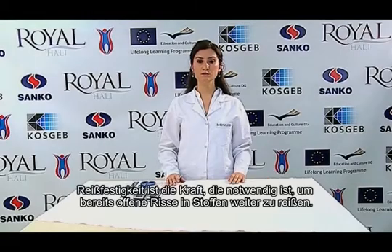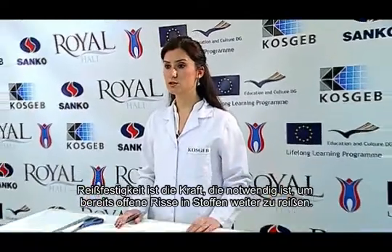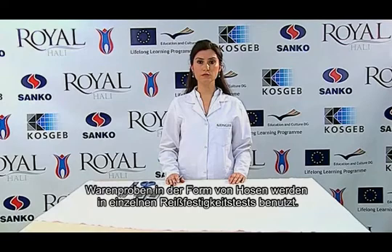Hello friends. The tear strength is the strength necessary for the advancement of a previously opened tear in fabrics. The test samples prepared in the form of trousers are used in a single tear strength test.